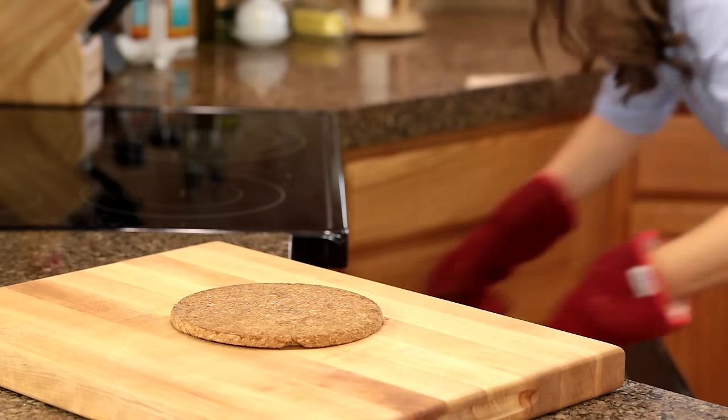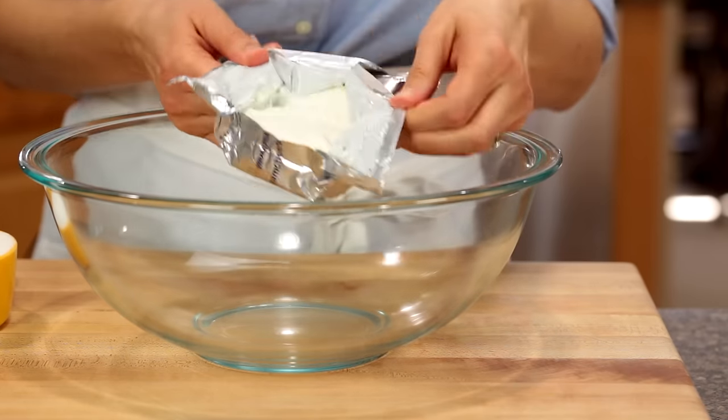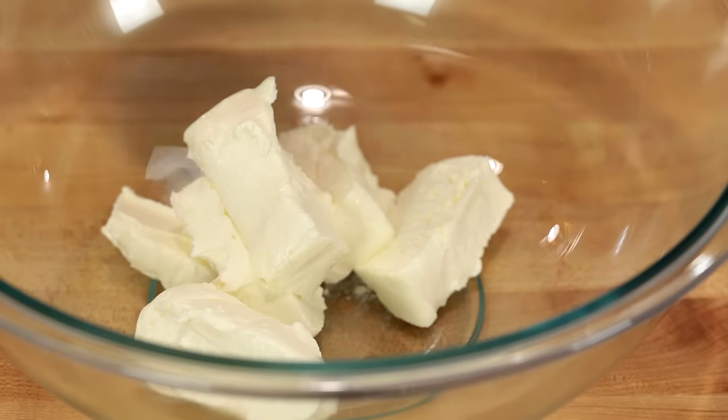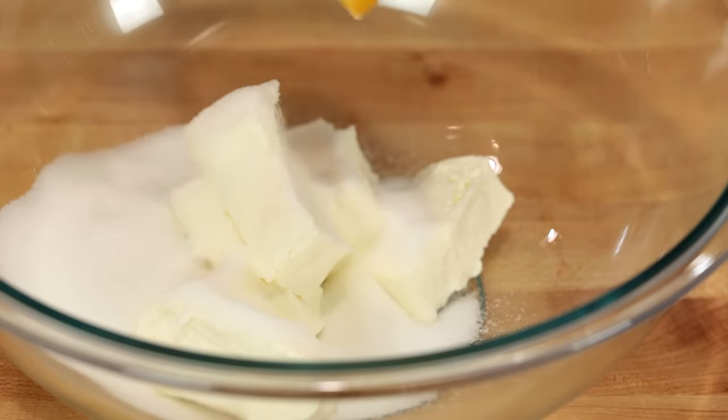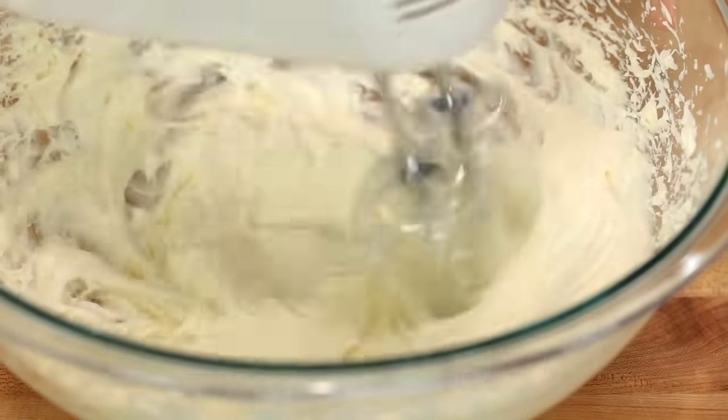Once it's done, pull it out of the oven and let it cool to room temperature. Now we can get started on that creamy and irresistible center. Combine 8 ounces of softened cream cheese with half a cup of sugar and beat those together on medium-high speed until it's fluffy and white.